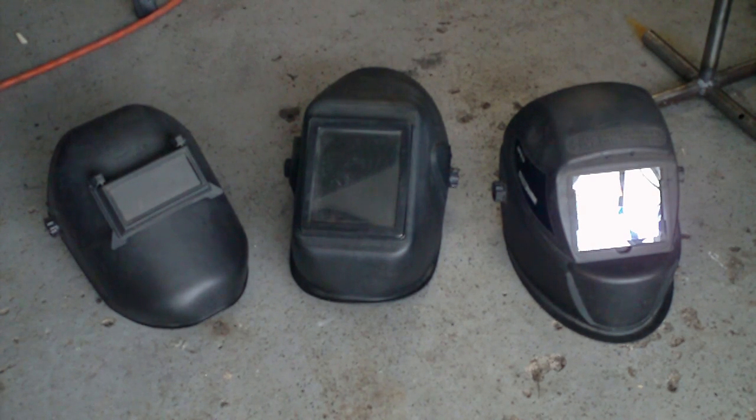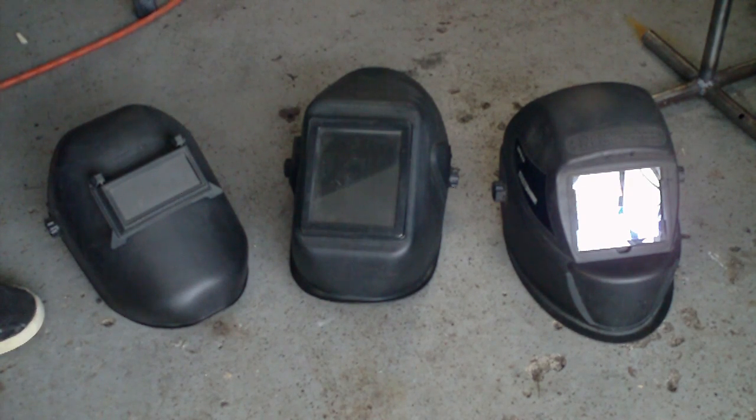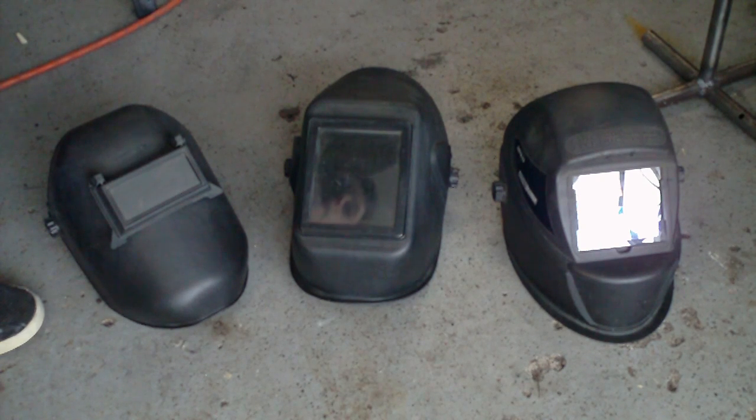Longevity makes good auto-darkening helmets and I'll be getting one of those soon. Miller and Lincoln of course make great ones, but those are really expensive. It really depends, especially for do-it-yourselfers and people at home who just weld for fun. I mean, you don't need a big expensive welding helmet — this one cost me 17 bucks at Northern Tool, this one was about 20 bucks, and this one is 50 at Harbor Freight but you can get a 20% off coupon.